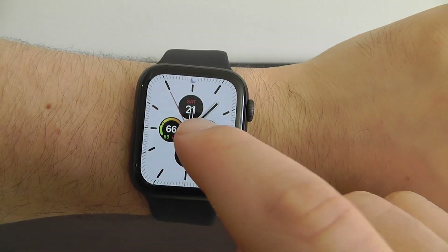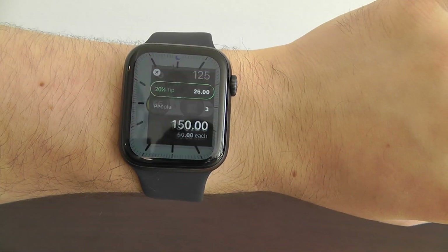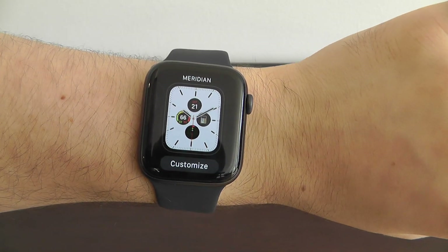Once you're done, just tap the digital crown. So now we can much more quickly access the calculator where we can calculate tips. That's the first watch face we want to show you — the Meridian watch face right here on the Apple Watch Series 5.